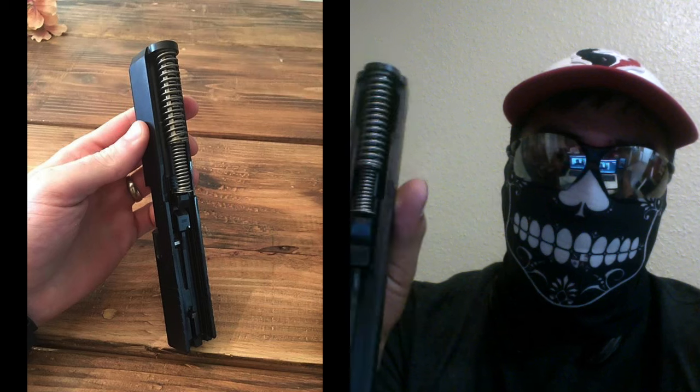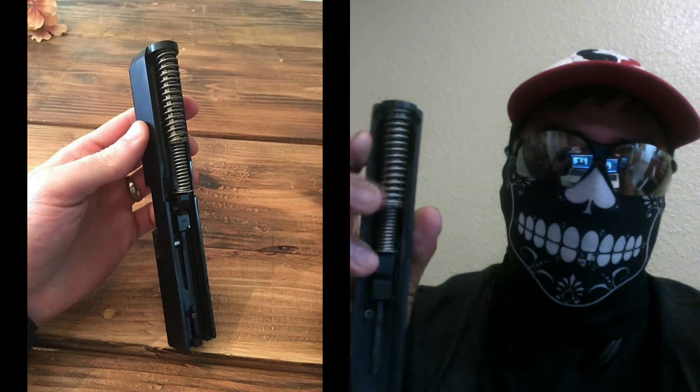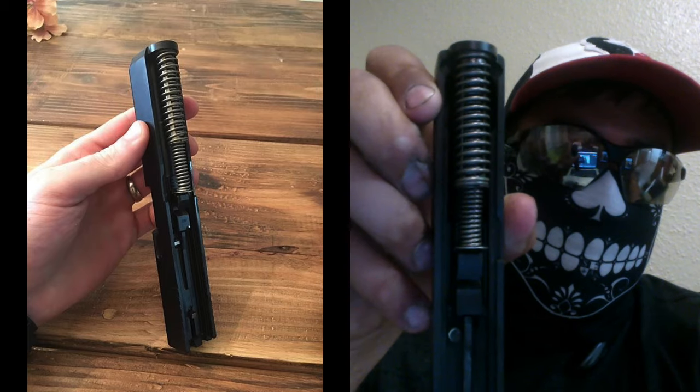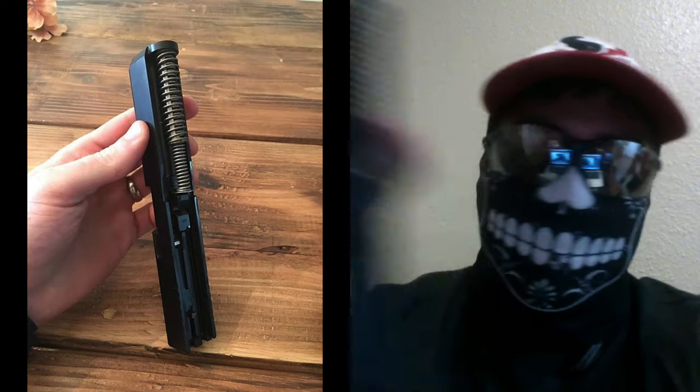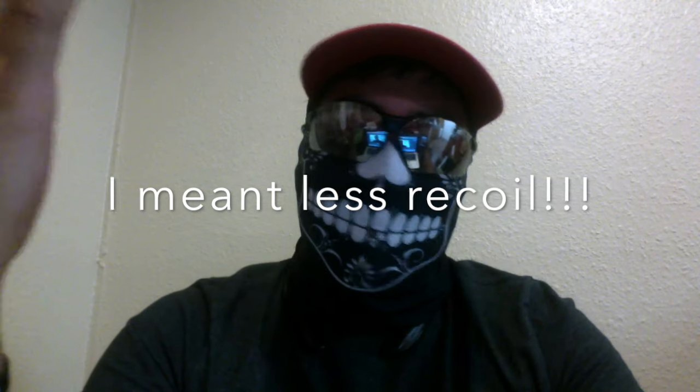The next thing we notice is the guide rod looks a little different. From what I read, the guide rod is a little bit longer, as you can see in the picture-in-picture — mostly this part right here. The actual spring looks longer as well; it doesn't look as tightened up. You can see a slight difference. It's not a big one, but it's slightly there. Supposedly, it's supposed to massively decrease the recoil on that gun. I know it's a nine, but more recoil control means better shots.